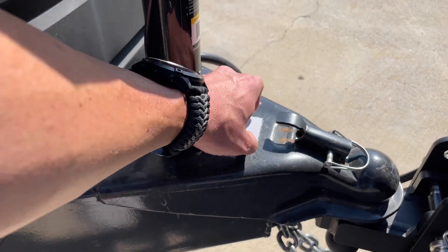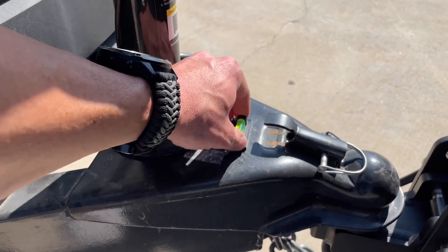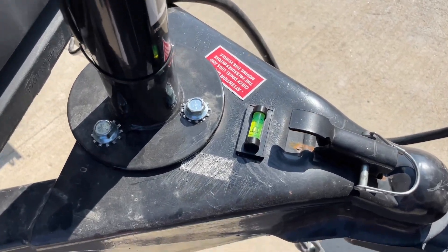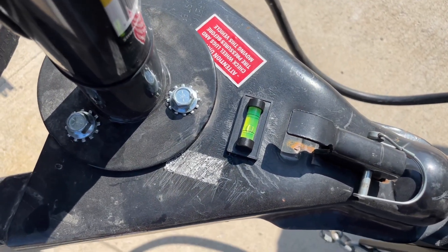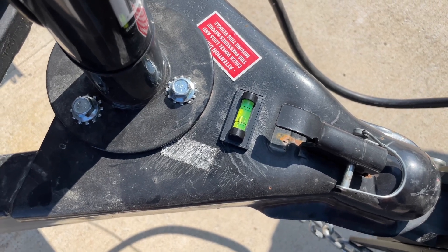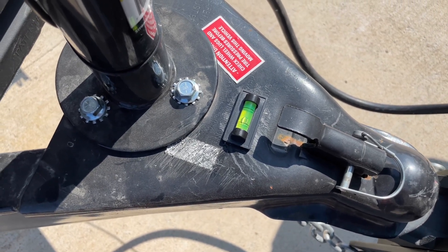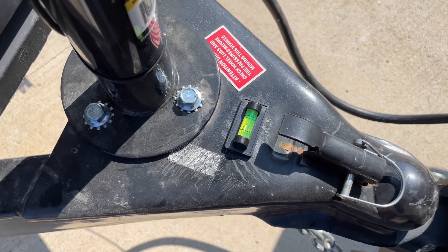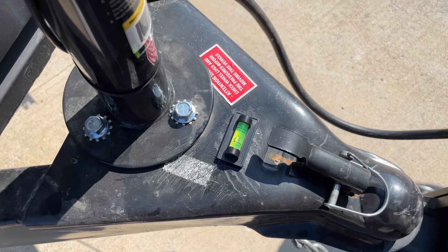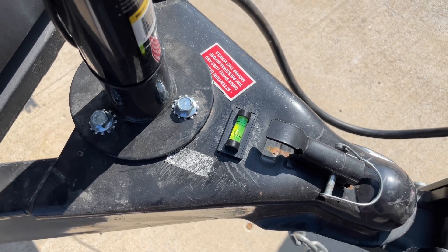There's a flat spot right here at the front where you actually hook everything up — this is the best spot to put the level. We'll set this on top of the magnet, and if we look at it we can see right now we are not level left to right. Whatever side the bubble is on, that's the side we're going to have to go away from, so we need to pick up the right side.